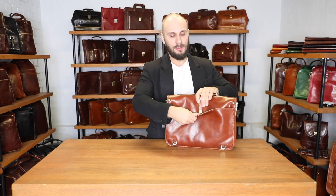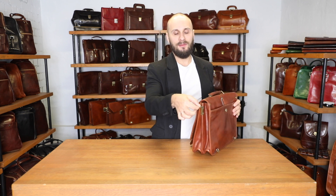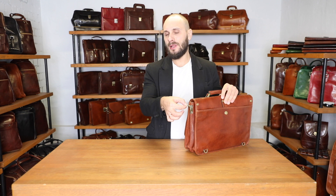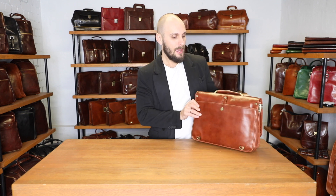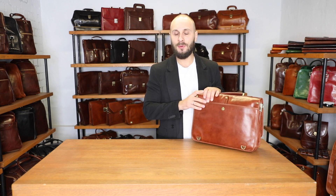It is also lined with cotton. On each side of the bag we have a metal loop where you can attach your detachable and adjustable-length shoulder strap. As you can see, there are some more loops, which means that this bag can be converted into a backpack.